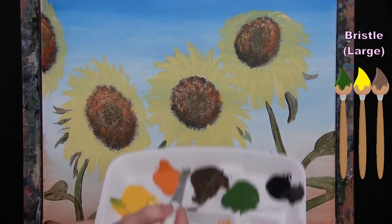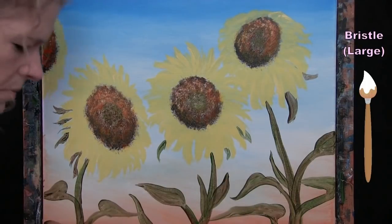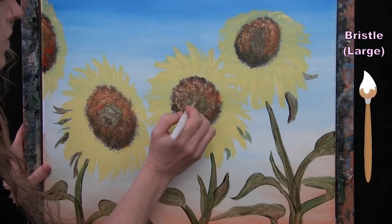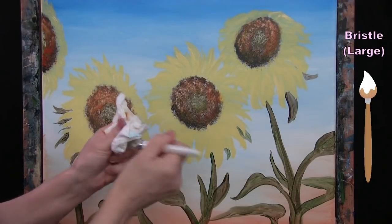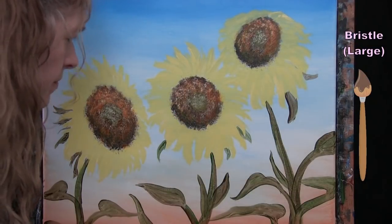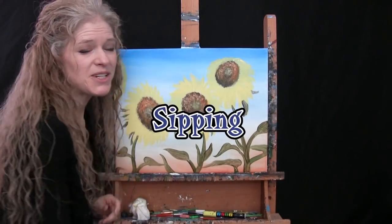Once I have the greenish hue in the center, I'm picking up a tiny bit of white without washing my brush to provide a little highlight and dimension. You might want yours lighter or darker — it's a visual preference. If you want it darker at the bottom of the center, wipe your brush off, pick up a little brown, and that will reinforce a shadow underneath. Once you've got the centers finished, wash and dry your medium brush and get ready for the next step.